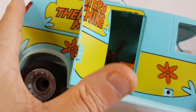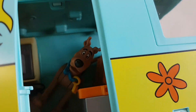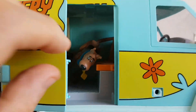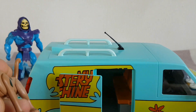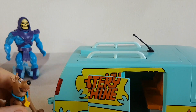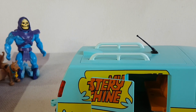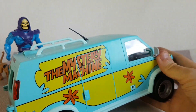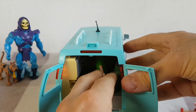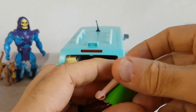And just inside here we can see Scooby peering out. Hello! Hello, Scooby. Actually, Scooby, we'll leave you till last because you're probably the best figure. We'll stand you over by Skeletor. Let's shut the door back up. We'll go around to the back and take Shaggy out to get a better look at the interior of the car. Here's Shaggy and Velma, by the way.